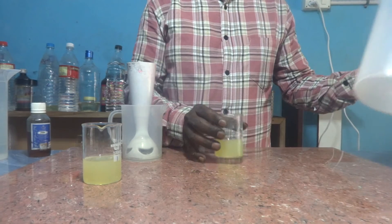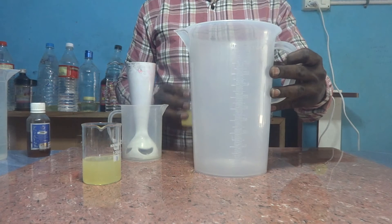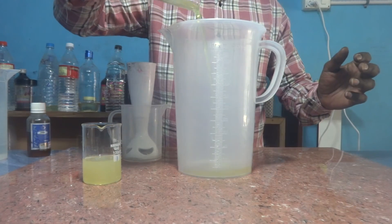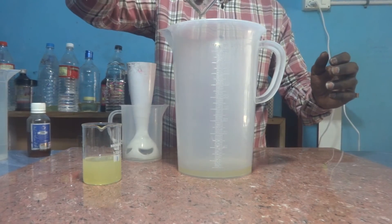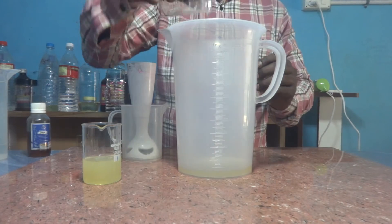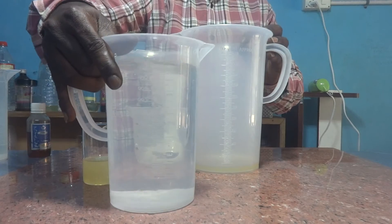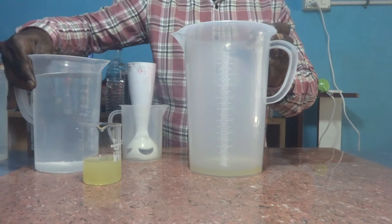First let us prepare white phenyl solution. This is a 2-liter capacity plastic vessel. To prepare one liter phenyl solution, this is sufficient. First I am charging the phenyl compound, then I need to add one liter of water, so I am slowly adding the water with continuous stirring.